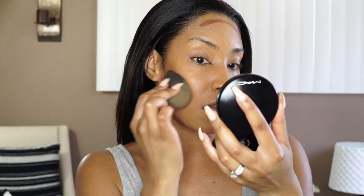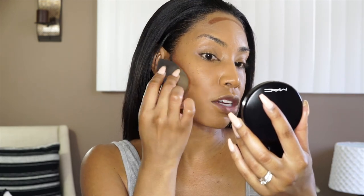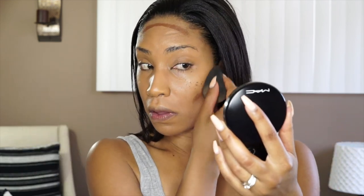The look I'm going for today is in the middle of being extra but natural. We'll see how it comes out. I just know on the passport it's going to be there for the next 10 years, so it's kind of like, okay, I want to slay a little bit.